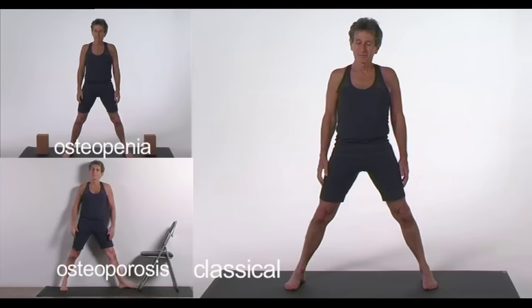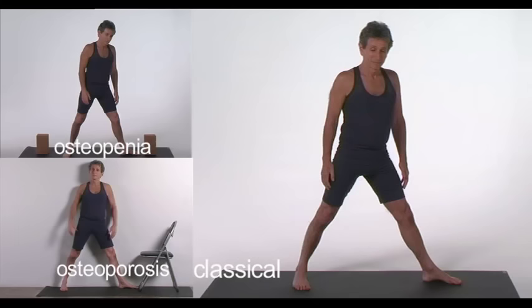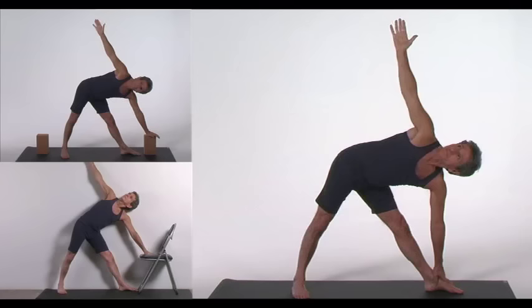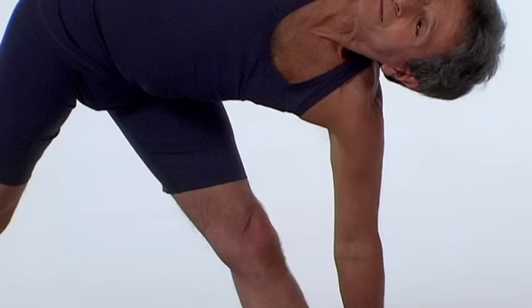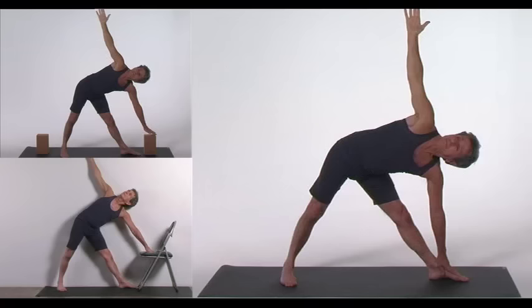Trikonasana. With feet a yard apart, turn the right foot 90 degrees to the right but not your torso. Rotate the left foot 30 degrees to the right with left arch and right heel in line. Inhale and stretch your arms horizontally, pulling your shoulder blades toward the spine. Exhale and incline your torso to the right without bending or twisting it. Keep the forward kneecap up and facing toward the toes. Lengthen the spine.